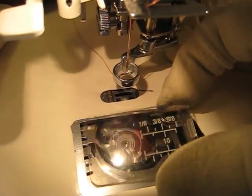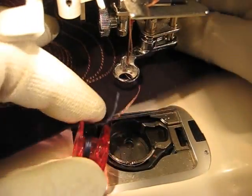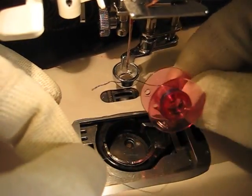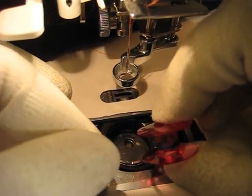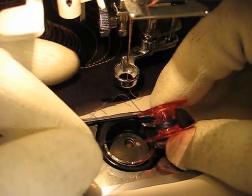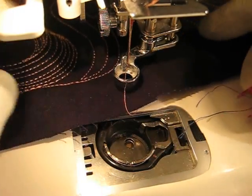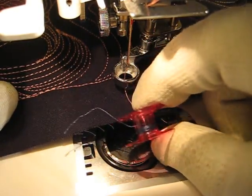What we have is an empty bobbin. You'll see it's not completely empty, but as it unwound its last few inches, the tail on the thread and the end of the bobbin came undone and got tangled up in there. So that's one thing I recommend: when you're getting close to the very end of your bobbin, go ahead and stop, wind a new bobbin, and start over.